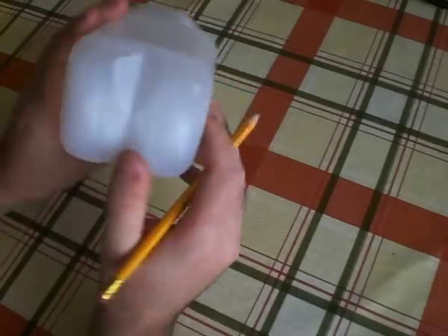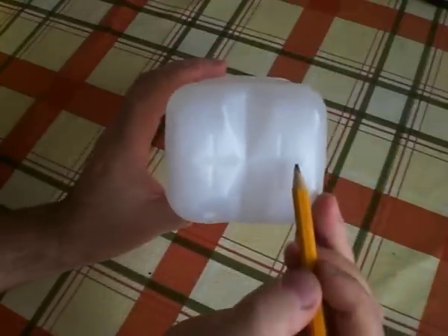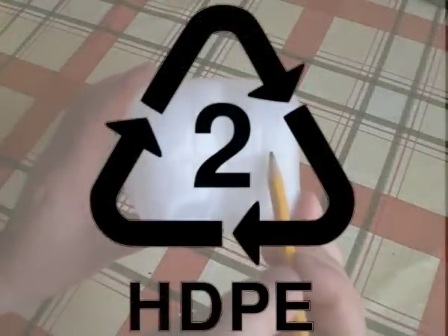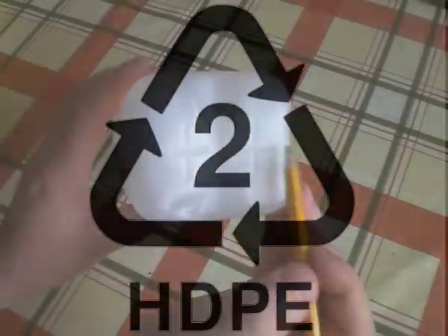The source material for this project is plastic milk bottles. To identify it as HDPE, look for this symbol here — a triangular recycling symbol with the number 2 or 02 inside, and often it will say HDPE or PE HD underneath.